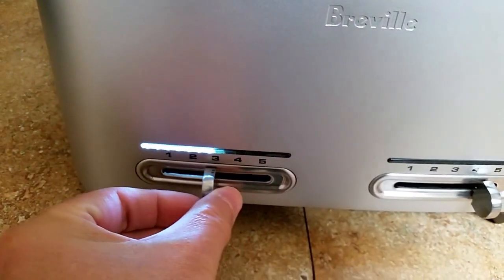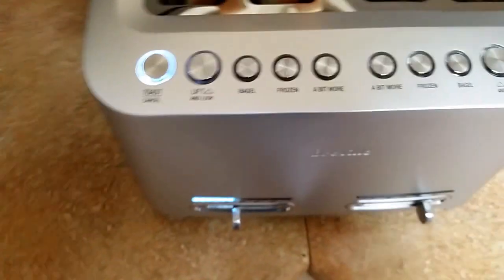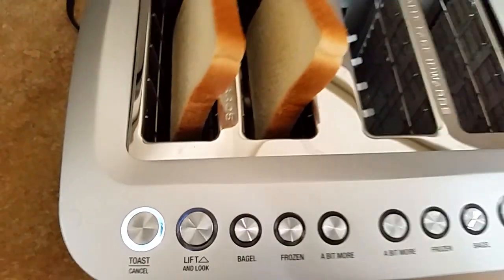The moment you touch the slider, the whole toaster activates and comes on. We're going to go ahead and pop these in and see what we see.